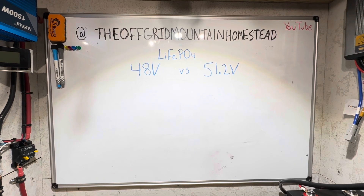Hey everybody, welcome back to the channel. A viewer left a question in one of my video's comment sections. They were requesting some assistance, so I figured I would cover this in a video today. Their question was about shopping for 48 volt batteries, and hopefully I can help answer that.